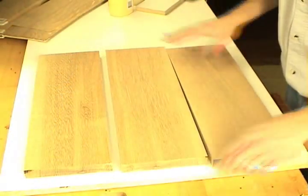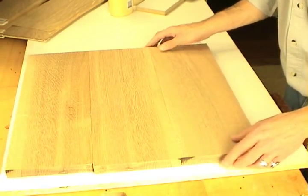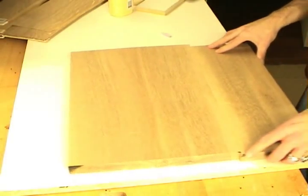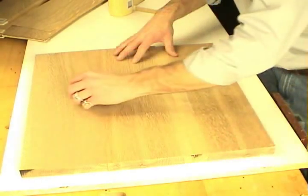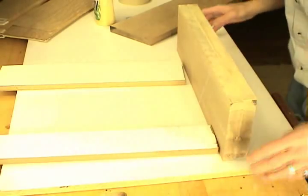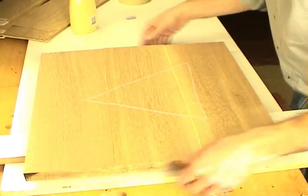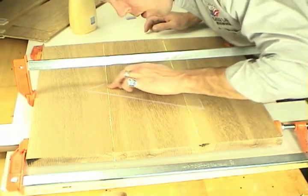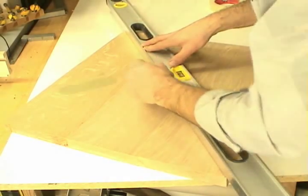Making the top for the authentic table is very similar, but we don't have the added extra step of veneering. With solid wood it's a little bit more difficult to match the grain even from the same board, because sometimes you have lighter and darker wood to contend with depending on the width of the board. We'll find the most pleasing grain match and glue these boards together the same way. When gluing up multiple boards to make a panel, concentrate on getting the boards on the same plane — running your finger across the joint between the boards lets you know if they're uneven. With the tops glued up for each table, it's time to cut them into a circle on the router table.